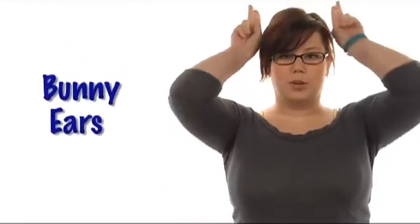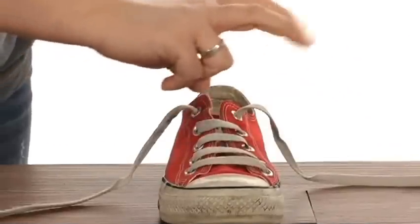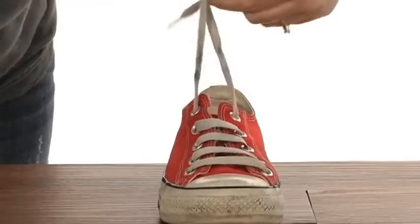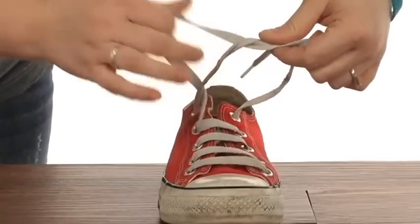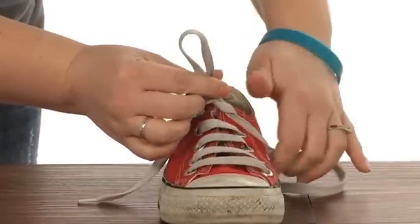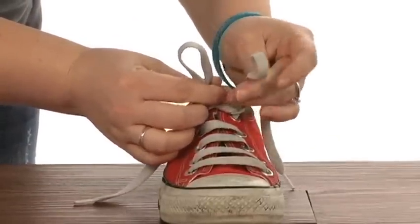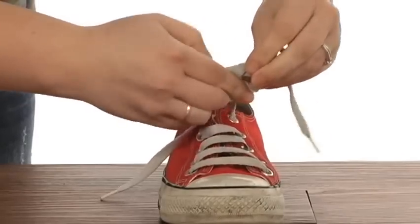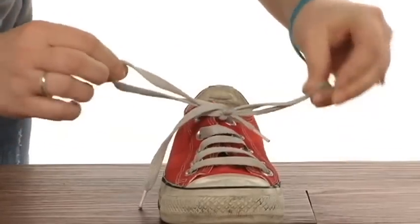Number two, good old bunny ears. The second one is bunny ears, and I've never been too great at it. You take your strings, you're going to make sure that they're nice and tight by tucking it under once. You're going to make one bunny ear on this side, another bunny ear on this side, cross them over, tuck one underneath, pull it through, and you're ready to go.